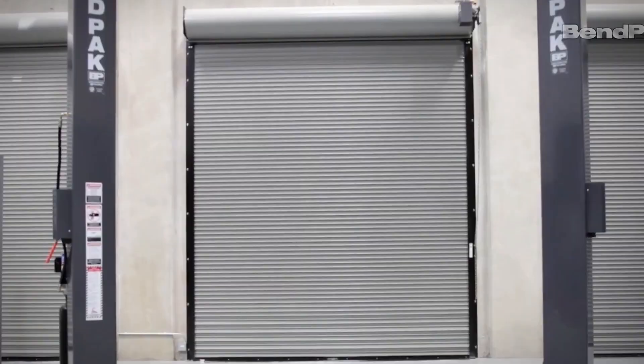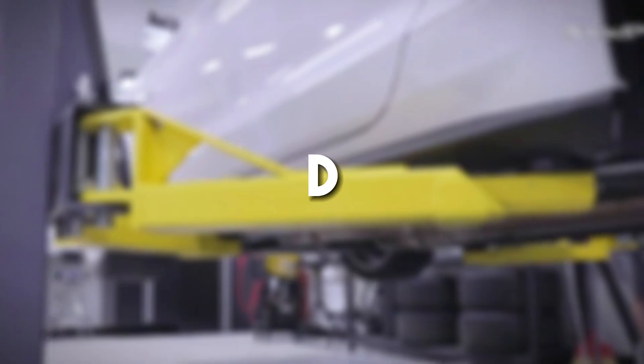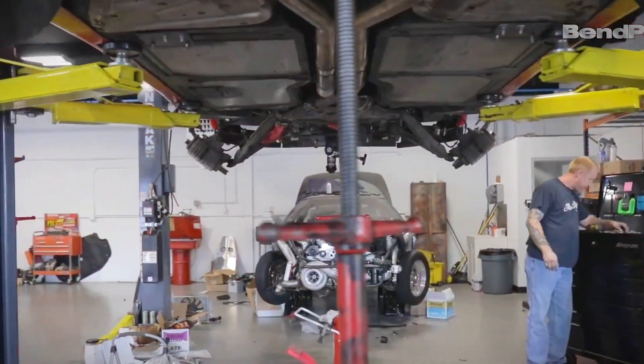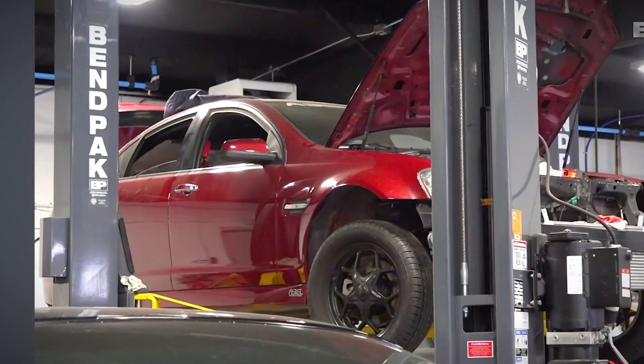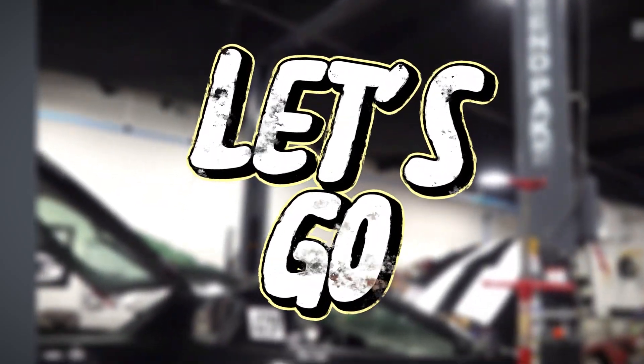Hey there, fellow car enthusiasts! Welcome back to our channel! Today, we're diving into an exciting topic that's essential for every DIY car lover out there: the best car lifts for your home garage in 2023. These car lifts not only offer convenience, but also elevate the aesthetics of your garage. Let's jump into our top picks.